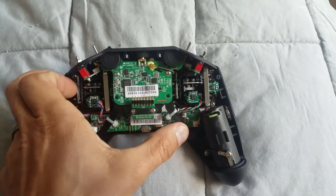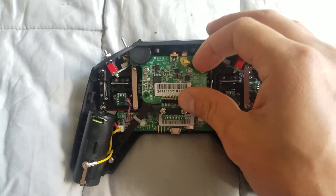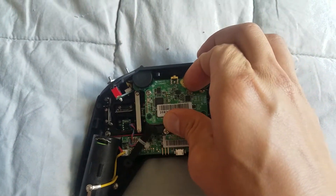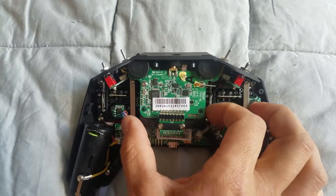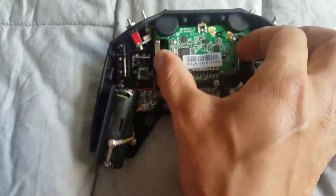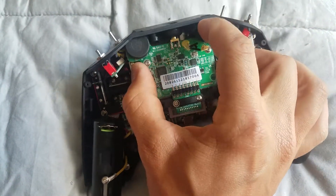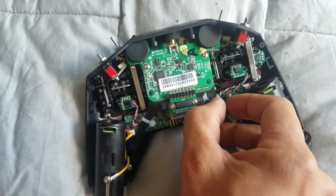You disconnect these two screws, then you're going to disconnect this antenna. Gently remove this. You may have to slide these zip ties down.